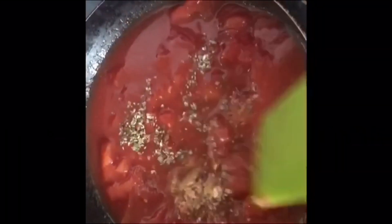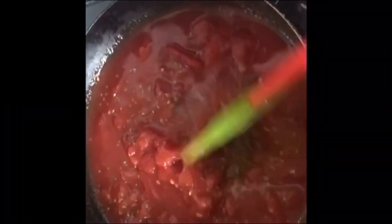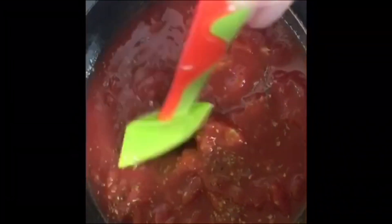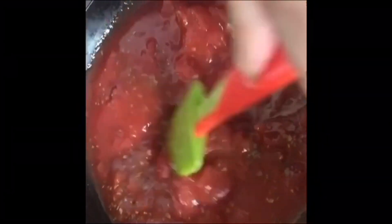For the pizza sauce, in a pan I took a can of chopped tomato, two teaspoons oregano, salt as required, and one teaspoon garlic granules. I will cook it until I get my desired consistency.